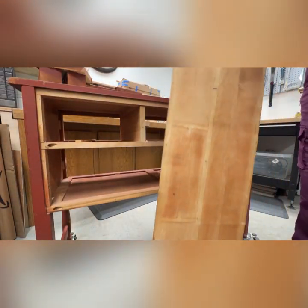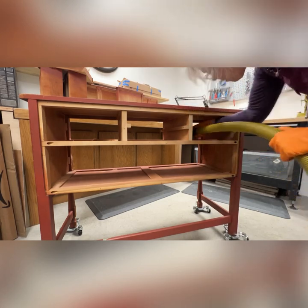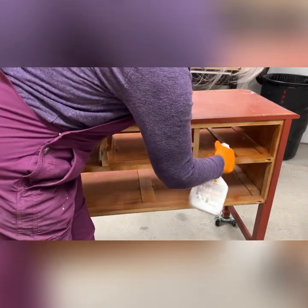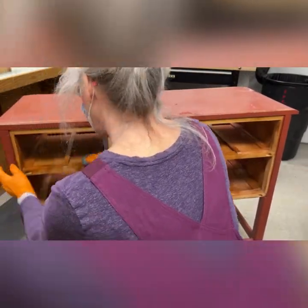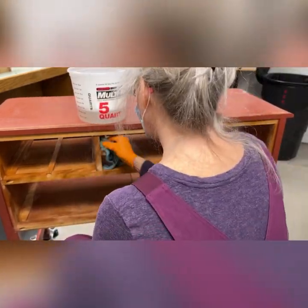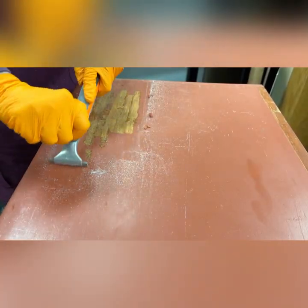Then I got out my shop vac and first vacuumed everything out — I do that all the time — and then I got in and cleaned it thoroughly. I used some Crud Cutter this time, but I have various cleaning products that I use, and I scrubbed it inside and out so the next person that owns it knows it was pretty much like new again inside.